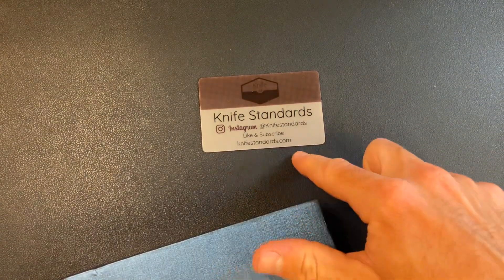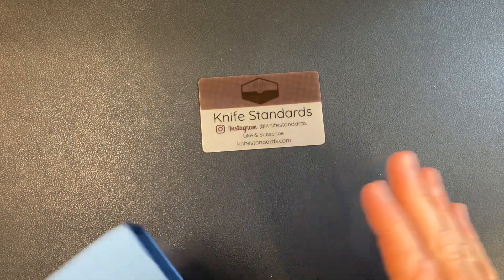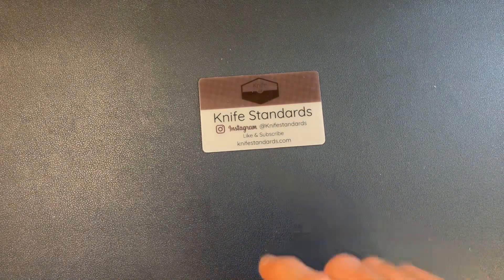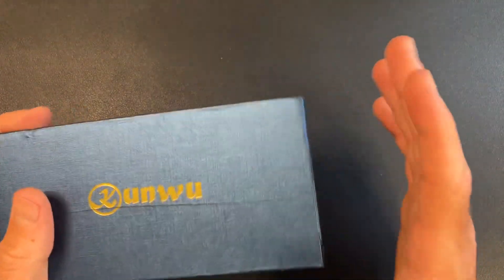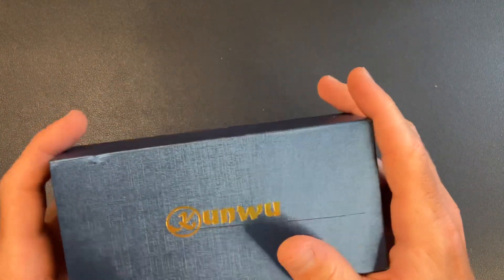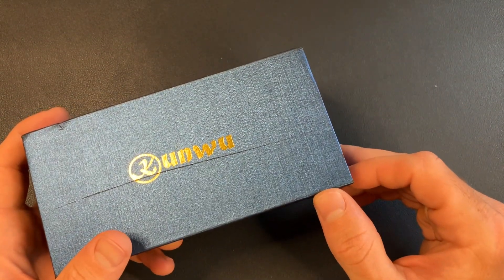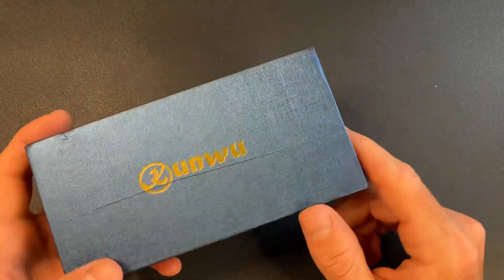You can check out my designs at KnifeStandards.com. The RR Standards are sold out, but I have RR Stations available in Vanax Super Clean blade steel, so definitely check those out. And I have a new model coming — the RR3. I haven't fully announced it yet, but I did a little post on Instagram and I'll be doing a video on that probably in the next day or two.